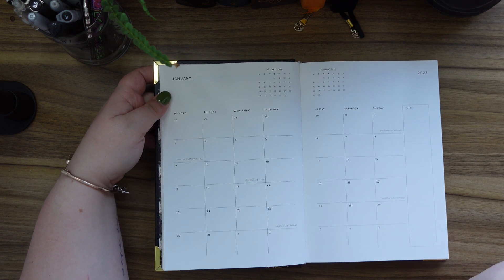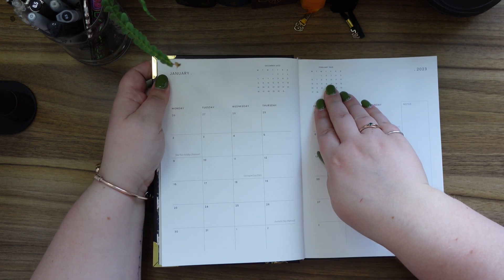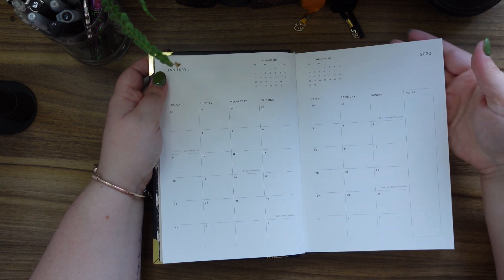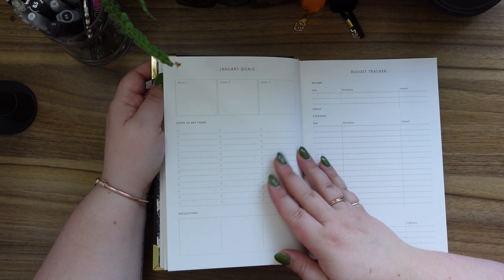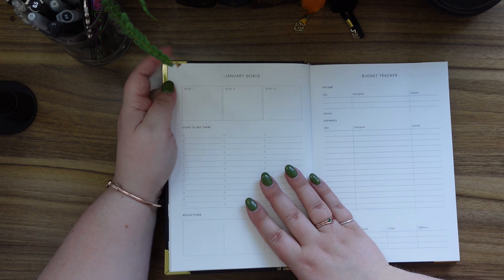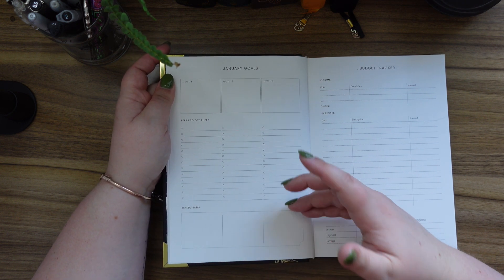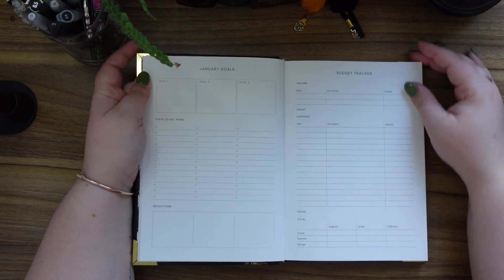Then we've got our first month. Some things I really like on first sight: we've got the previous month's calendar, the future month's calendar, different spaces laid out with enough room to write significant things or use icons, and notes down the side. The paper quality is quite good — you can see a little bit of the writing underneath, but that's completely fine; just remember not to use a pen that bleeds through. Then we have January goals — goal one, two, and three — steps to get there, and a reflection section at the end. I like how this has a little notch out of it; it's a cute detail.